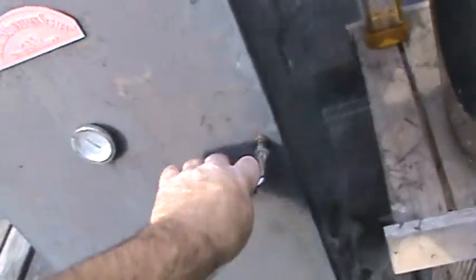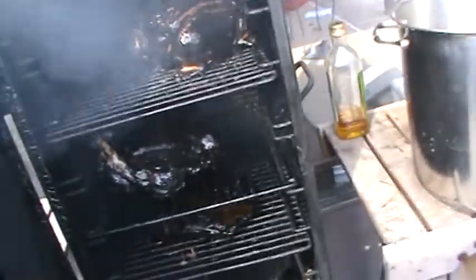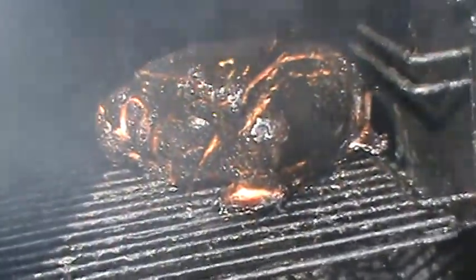I'll just do a real quick barbecue video. I know you guys get tired of seeing these. Smoking up in there. I got the brisket down on the bottom and the two Boston butts on top — Boston butts on the bone. I don't recommend the off-the-bone Boston butts.